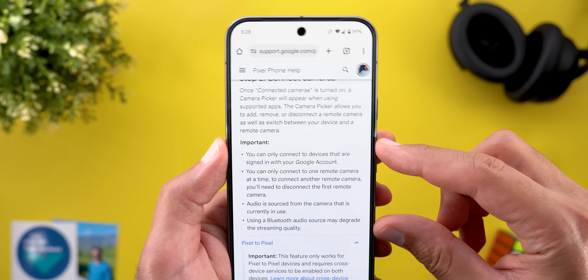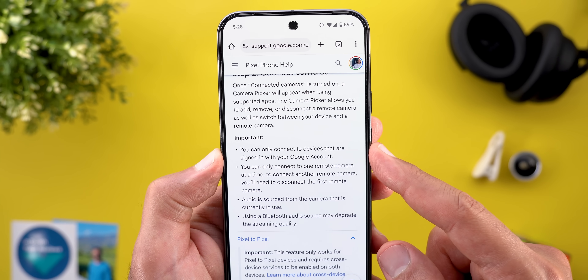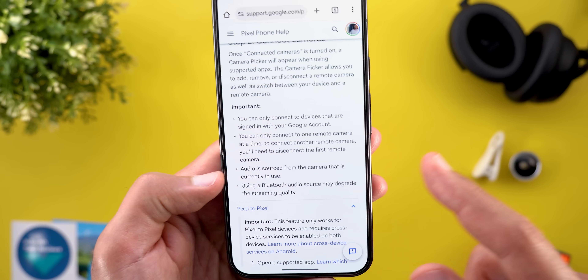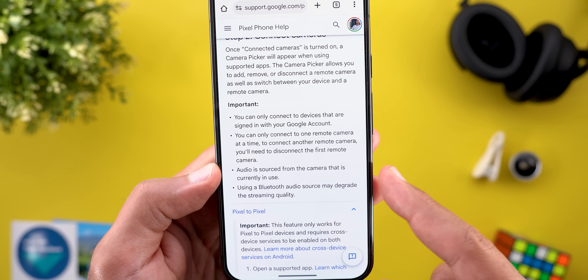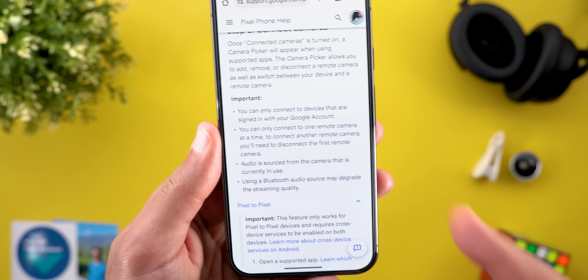There are some important things to keep in mind. Number one, all devices should be signed into the same Google account. You can connect only to one remote camera at a time. The audio is sourced from the camera that's currently in use, and using a Bluetooth audio source may degrade the streaming quality.